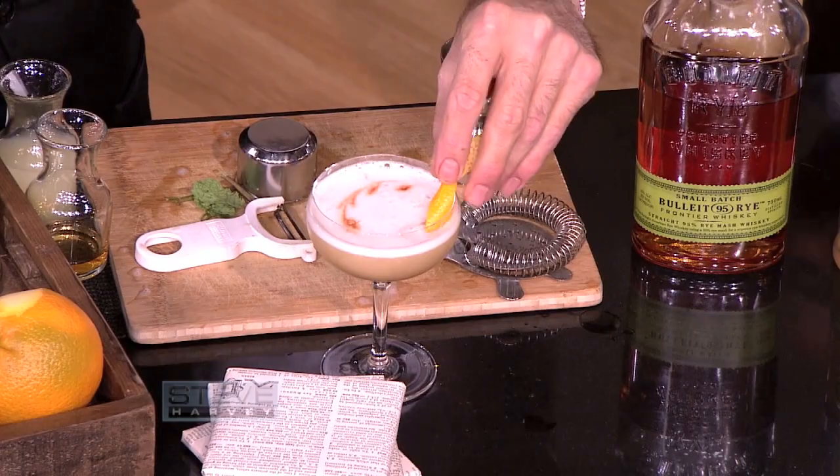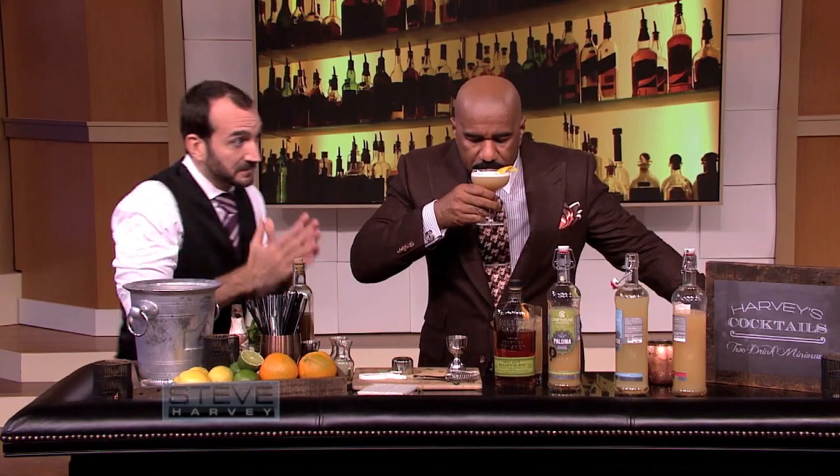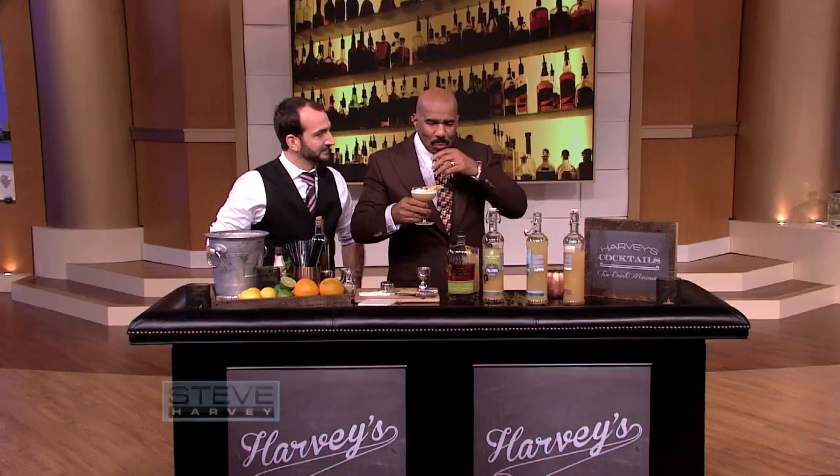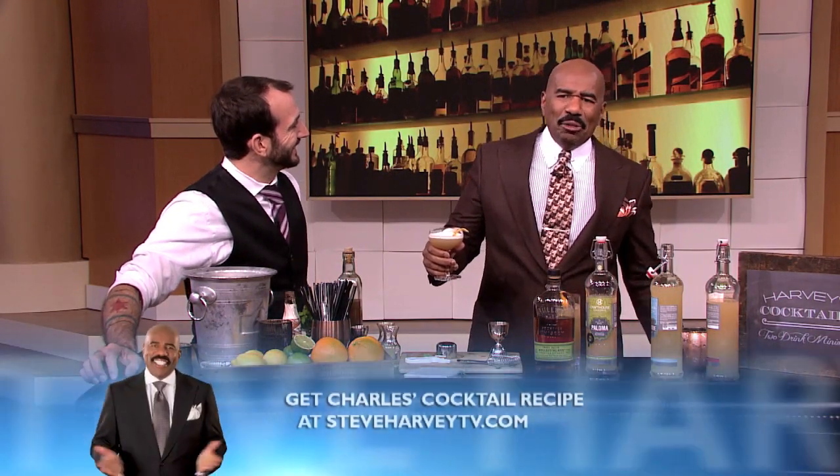Yes, sir. Boy, let me tell you something. Got some stash. What is that called, man? Because it's got that little froth on top and when you drink it — I called it the stash. I hope that's okay. Hell yeah.